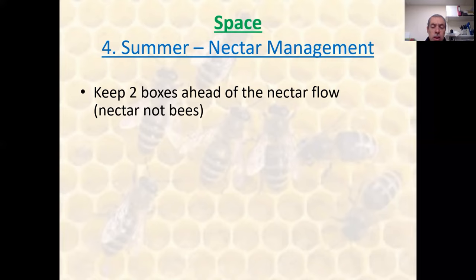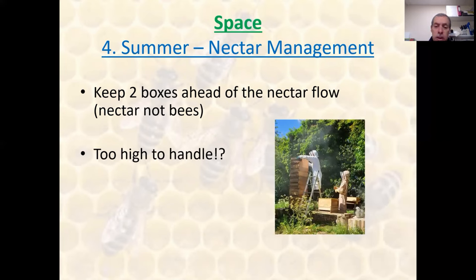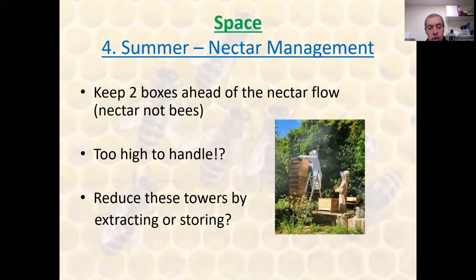Summer nectar management is the expression that Walter Wright began to use. He moved away from the term 'checkerboarding' because once the checkerboarding is done, effectively all you're doing is managing the space above the bees and managing the incoming nectar and honey. So he changed his term to 'nectar management.' Keep ahead of the bees in the summer — always at least a couple of boxes. When I say ahead of the bees, I'm talking about nectar not the actual physical bees. If you see those boxes beginning to fill with nectar, stay a couple of boxes ahead of them. Initially we had these skyscraper towers; we don't do that anymore — we keep hives to a manageable size by taking off boxes of honey as they fill and cap, and either storing them or taking them off and emptying them to allow a one-time extraction.